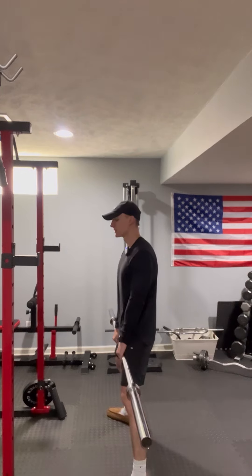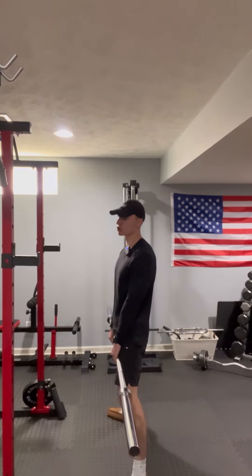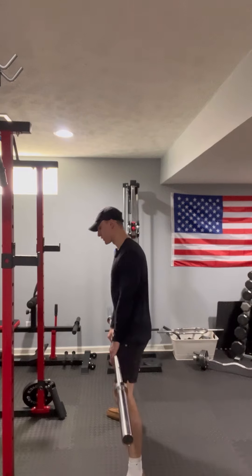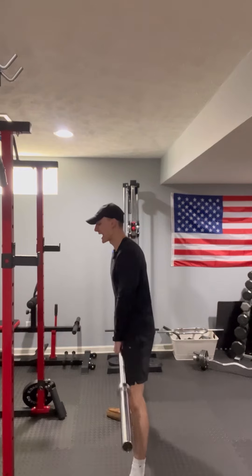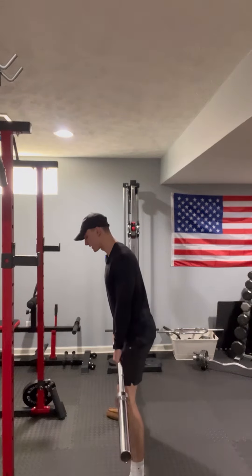Another thing to focus on is driving your feet away from you. Imagine there's a crack in the ground and you're pressing your feet out to spread that crack wide open. You're going to feel the outsides of your glutes and legs activate if you do this correctly — spread that crack apart.